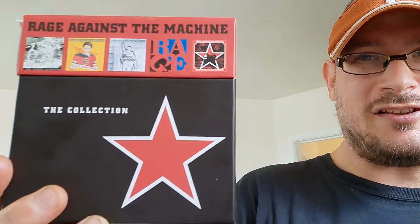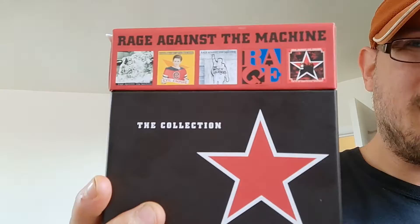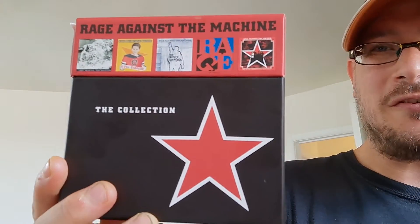Today I want to show you my latest purchase: the Rage Against the Machine box set, what I believe is their first five albums. I'm a big Rage Against the Machine fan, always was.